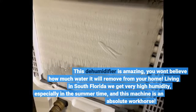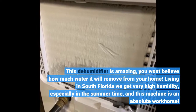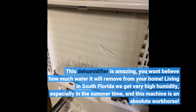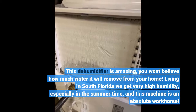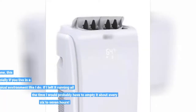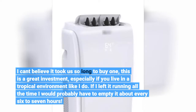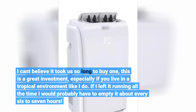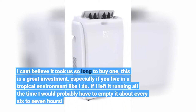This dehumidifier is amazing — you won't believe how much water it will remove from your home. Living in South Florida we get very high humidity, especially in the summer time, and this machine is an absolute workhorse. I can't believe it took us so long to buy one; this is a great investment, especially if you live in a tropical environment. If I left it running all the time I would probably have to empty it about every 6 to 7 hours.